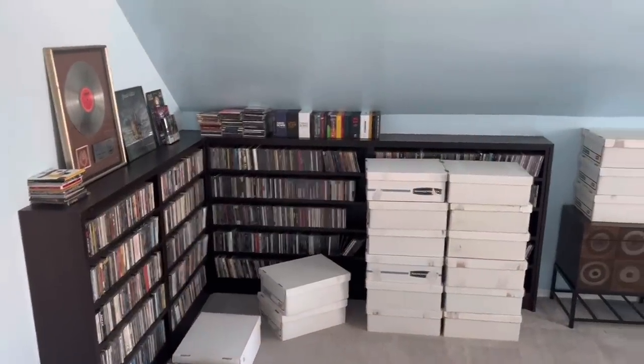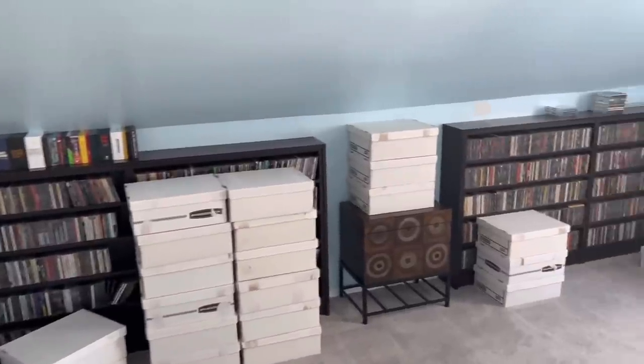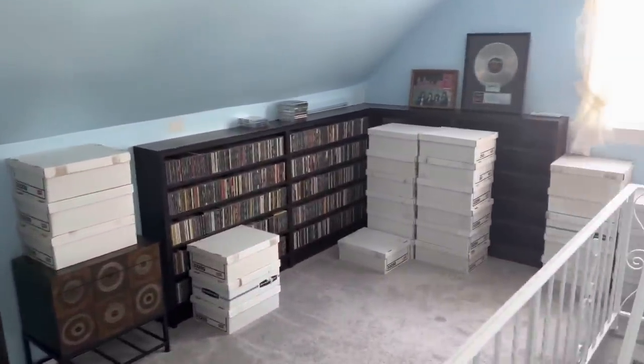A lot of progress has been made, still a long way to go, but certainly making some headway. The work you see behind me — all of that was a solid eight hours of unboxing 26 of those white boxes. Each holds 90 CDs, so that was around 2,300 CDs that I had to get out of boxes and get organized into the shelves. That seems to be the biggest thing at this point.